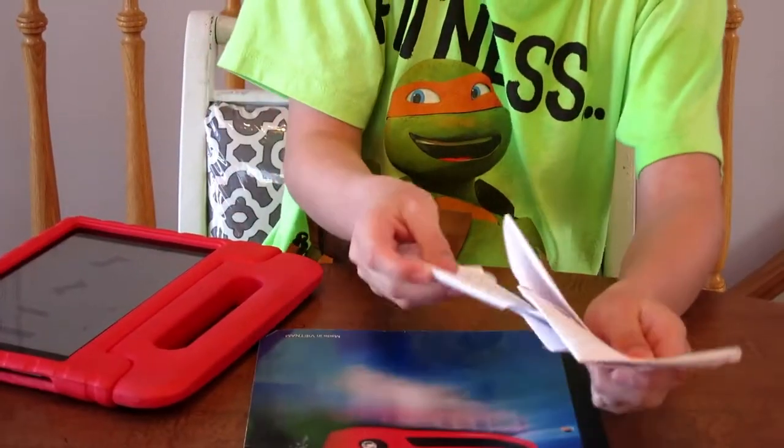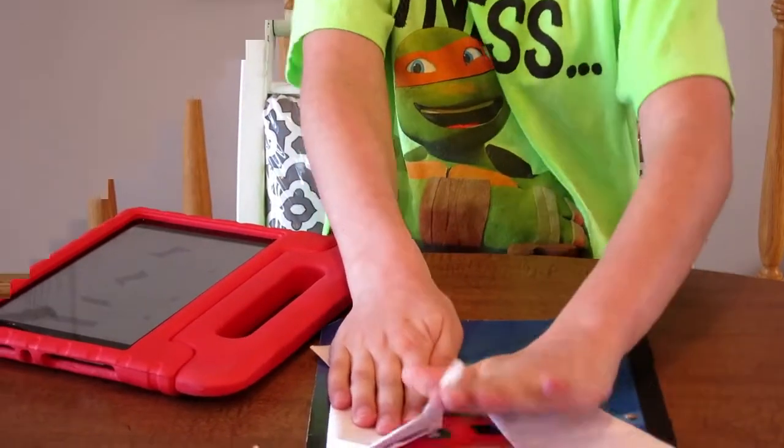Step 6, turn over so the open side is on the table. Step 7, lay them over each other.